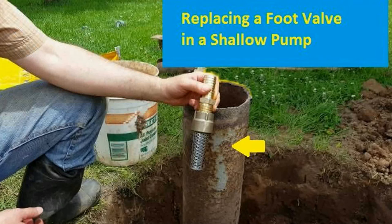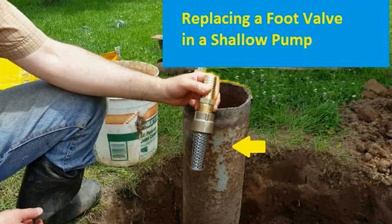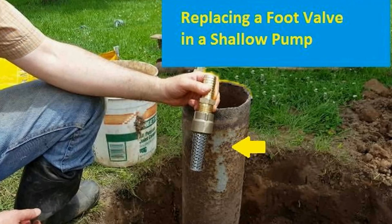This video shows how to replace a foot valve in a shallow well. The pump was not holding prime and was losing pressure. I'm not a plumber but wanted to do the job myself. I couldn't find a video online so I figured I would make one. This is how I did it.